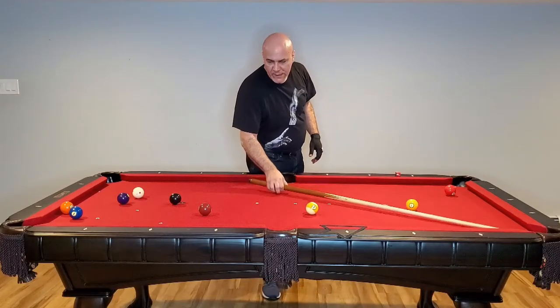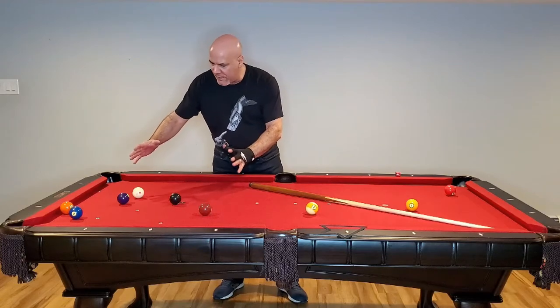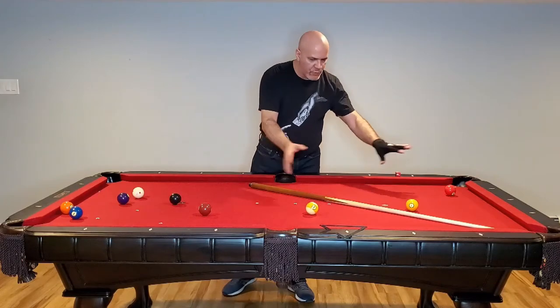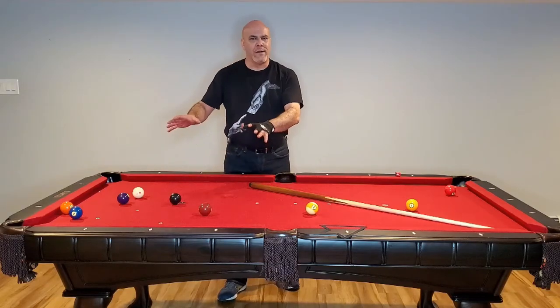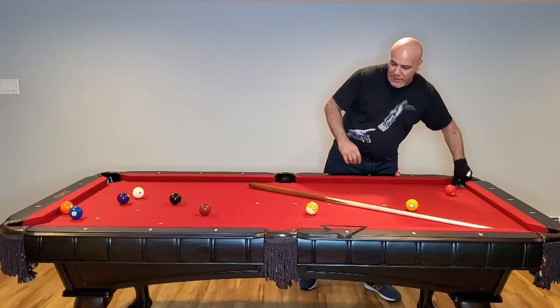A strong break. But here's the problem — on this half of the table, not much movement. The balls are grouping here. There was no power transfer to the rest of the balls; they didn't move away. But this grouping here, you don't want that on a break, especially in 9-ball. That's using a traditional rack.